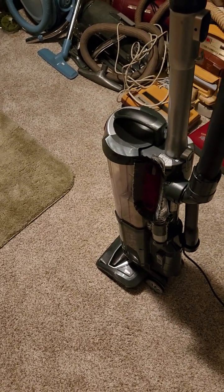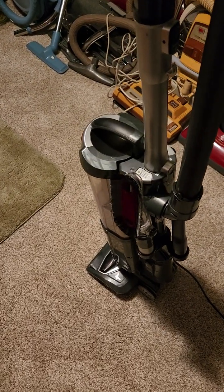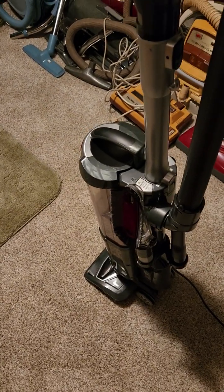Hello everyone and welcome to my channel. On this video today I would like to make another helpful video about vacuum cleaners, and this time it's going to be about which vacuums work better.